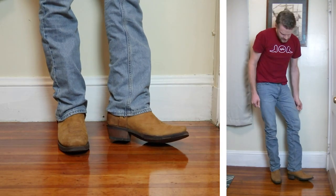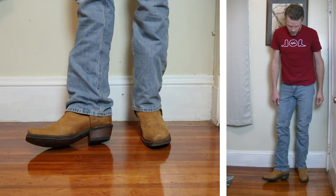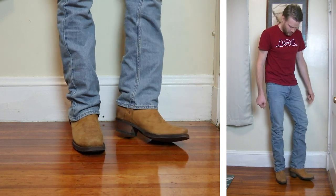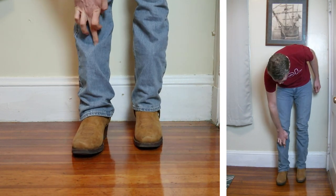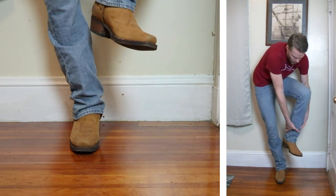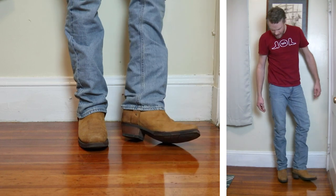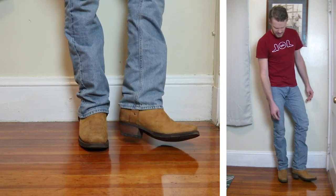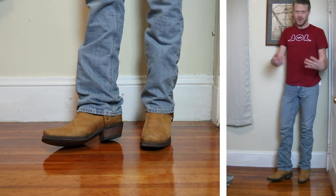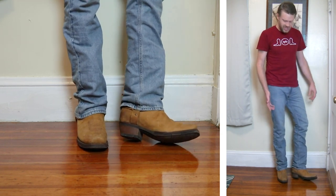Now let's move on to a narrow square toe harness boot. Here it is with a Rockin Leather harness boot — narrow square toe, two-inch heel. It's actually working a little bit better than I initially thought. You can sort of see the scallop because this boot has a wider shaft opening, but it's not bad. I thought it was going to be a lot worse given all the material on a harness boot. Let me know if you dig this look.